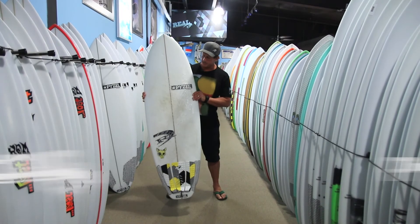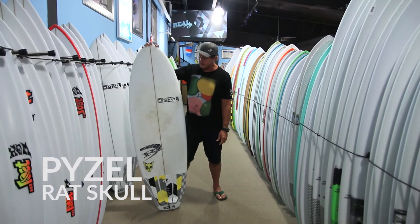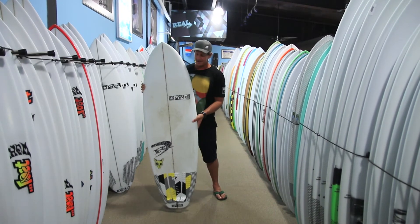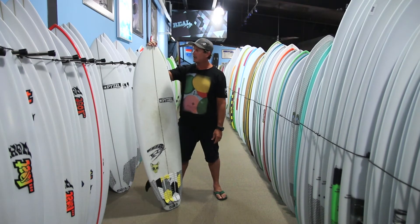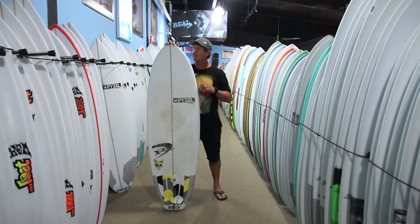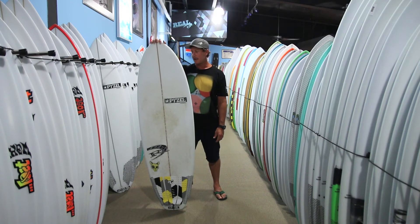Welcome to The Real Board Loft. I'm Tripp Foreman and this is the Piesel Ratskull. I've been surfing this board quite a bit this summer, as you can tell by the dirt and wax all over the place on this thing. It's been a blast — a good all-around board, great board to have in the truck for kind of do-everything summer duty out in the lineup.